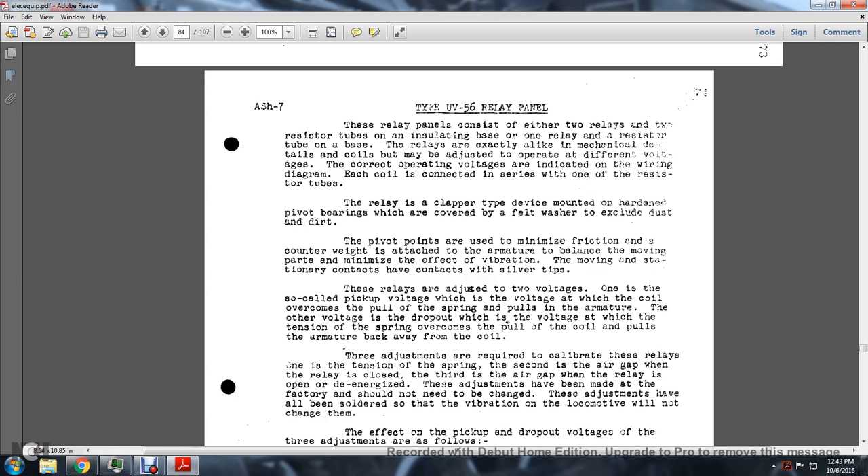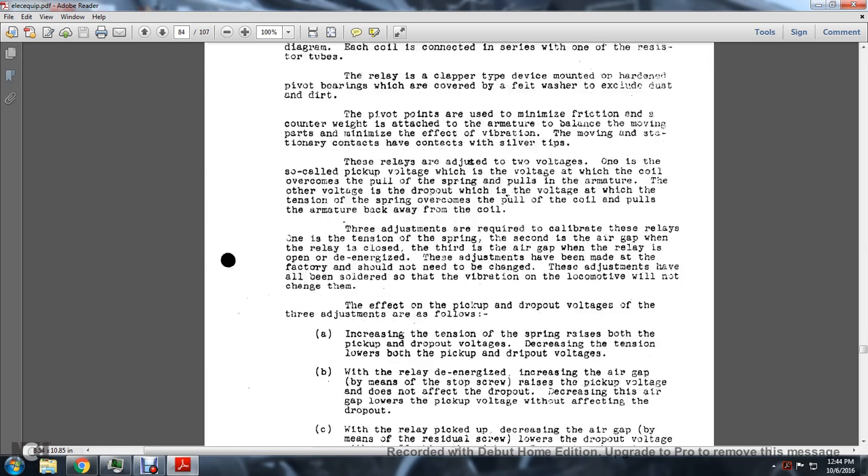The moving and stationary contacts have silver tips. These relays are adjusted for two voltages: the pickup voltage, at which the coil overcomes the pull of the spring and pulls in the armature; and the dropout voltage, at which the spring tension overcomes the coil pull and returns the armature. Three adjustments are required: (1) tension of the spring, (2) air gap when the relay is closed, and (3) air gap when the relay is open. These adjustments are made at the factory and should not be altered, as vibration on the locomotive may have changed them.